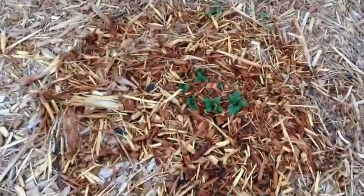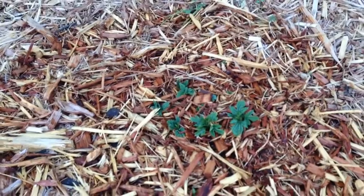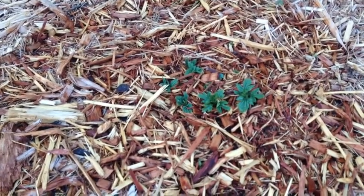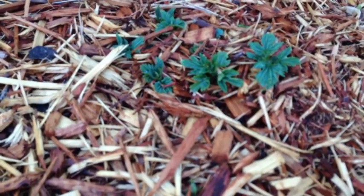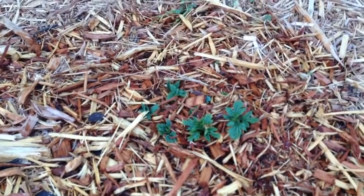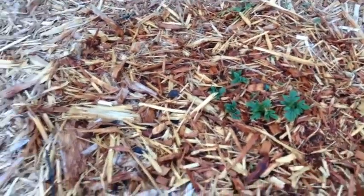I took the plants out of the pots and buried them nicely in here. You can see it is April 3rd and we've already got growth popping out of the ground. It's been warm for the last week or so, so there's some growth coming in, which is nice.